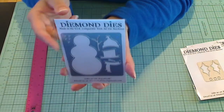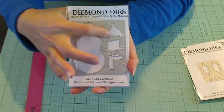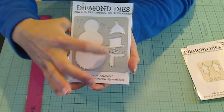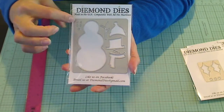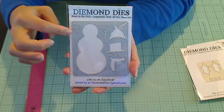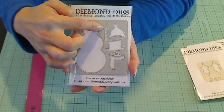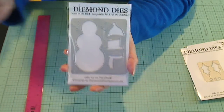The next is a build-a-snowman set. So, so cute. It has different hats, a little scarf, a separate carrot nose, and little coal eyes and buttons for the snowman. And this piece is the little arms. So, so cute — I can't wait to play with this.